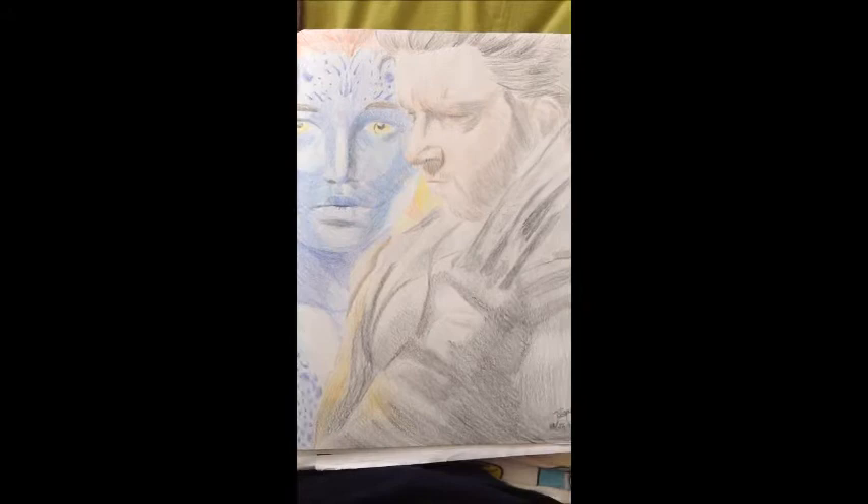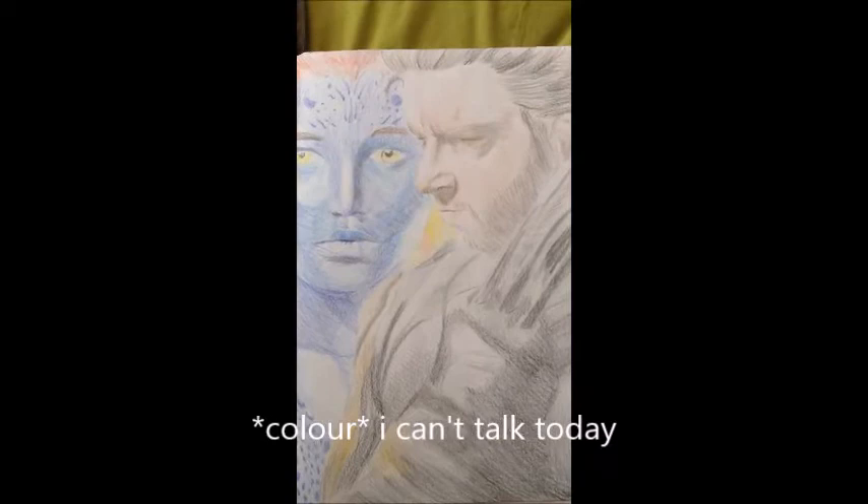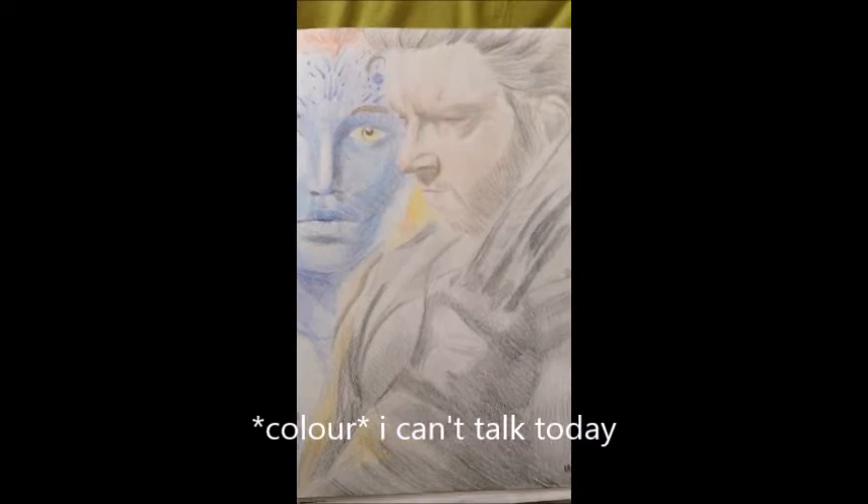This one is also a full color sketch — it's of Hugh Jackman and Jennifer Lawrence as Wolverine and Mystique from X-Men Days of Future Past. I absolutely adore that movie, it was so good. I really wanted to try doing it in full color because, let's face it, Mystique is blue and I've never gotten to draw someone blue before, so this was really interesting to try.